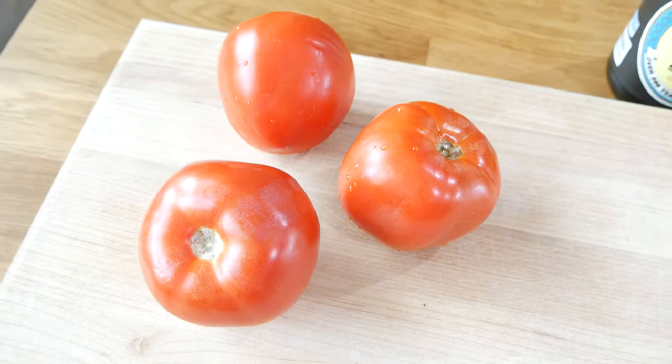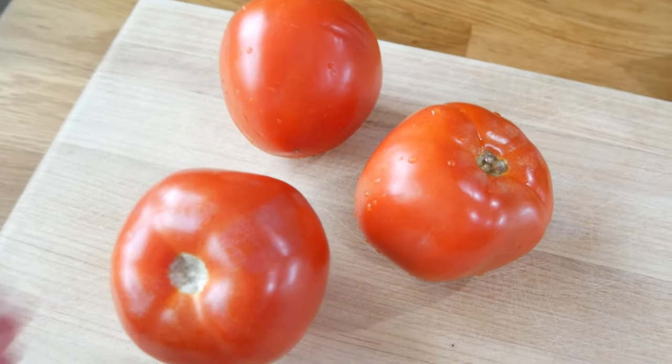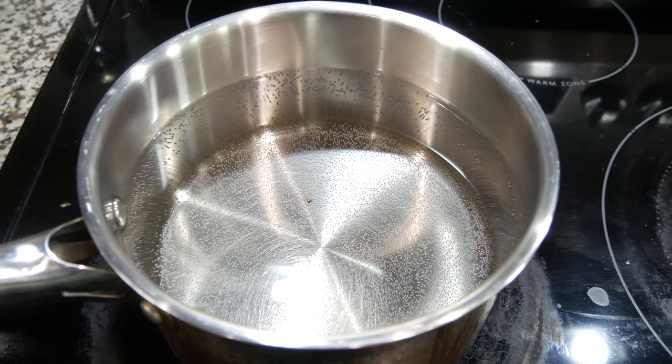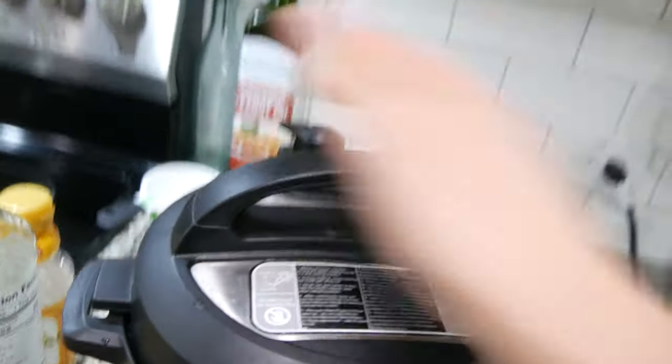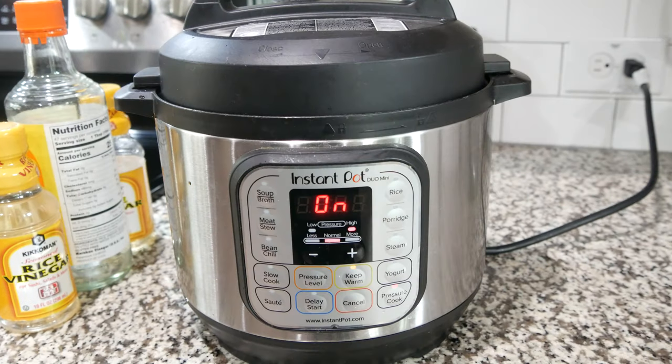We got some phenomenal looking tomatoes right here — nice and red, that's awesome for this recipe. The bigger the tomatoes you can find, the better. I got some water in a pot, heat up to high. Got some rice and water in the instant pot — one to one ratio, rice to water. Hit pressure cook for three minutes.